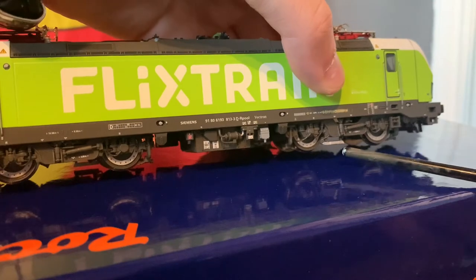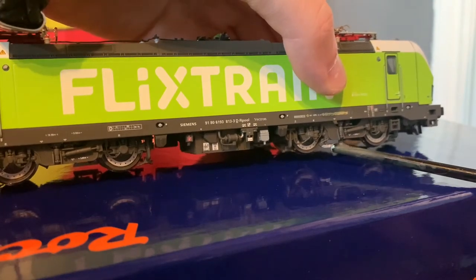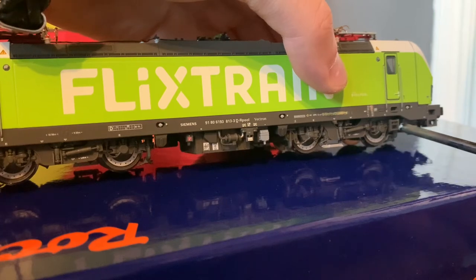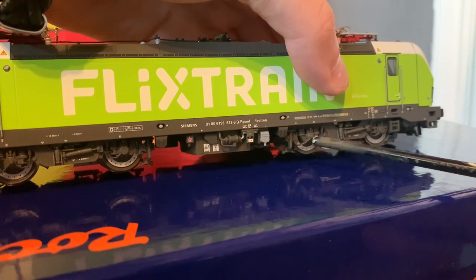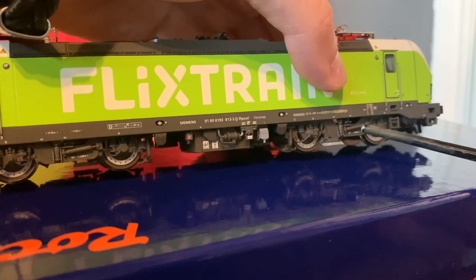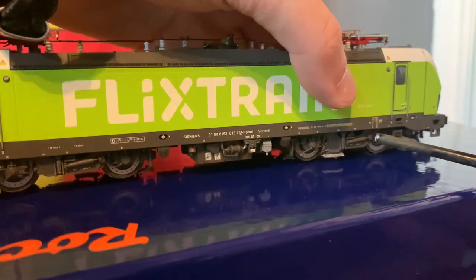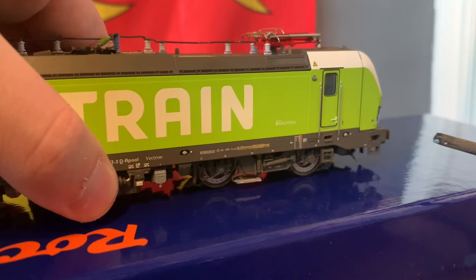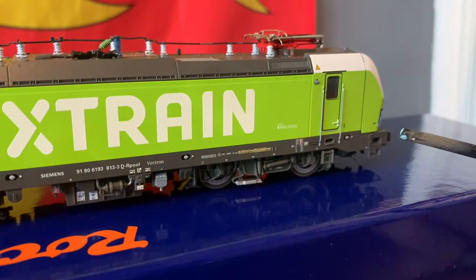We've got another bogey here — I think that's a third rail pickup shoe — and again we've got the brake discs and a whole load of separate wires and parts attached to these bogeys. Maybe it looks a little bit plasticky, but compared to how good the rest of this model is, I don't really think I can complain about that.